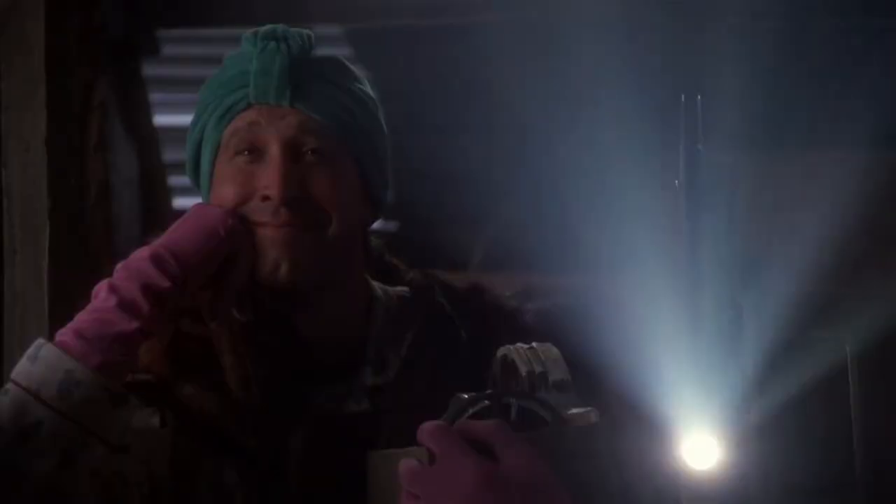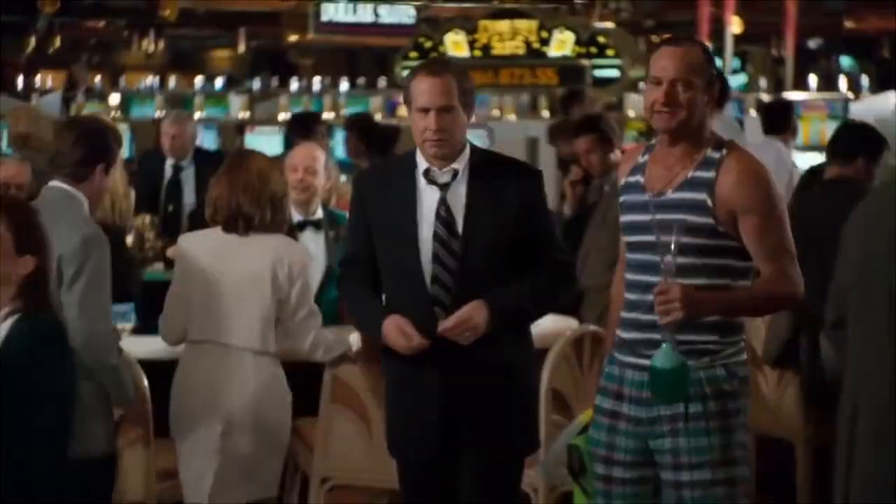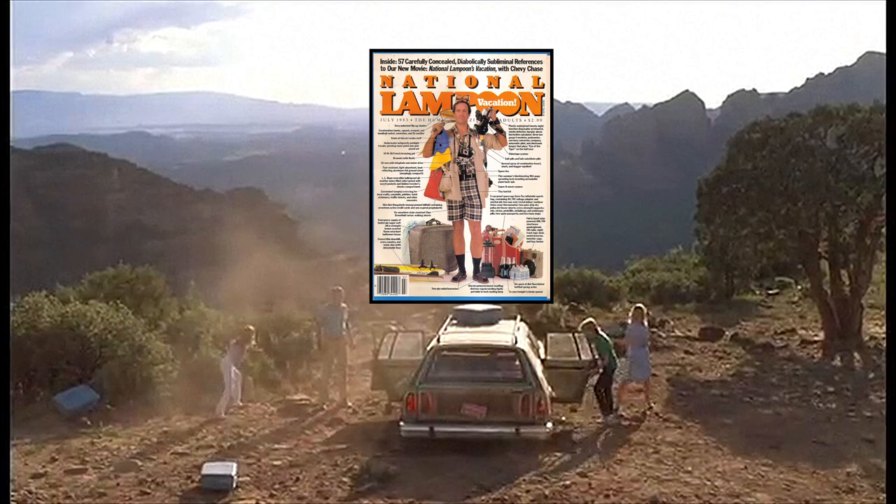If you haven't seen Christmas Vacation, it's a 1989 Jeremiah Chechik film written and produced by the late great John Hughes, and is the third of four films in the Vacation series, with the first being based on Hughes' 1979 short story in National Lampoon Magazine, Vacation 58, and Christmas Vacation being based on the subsequent short story, Christmas 59.